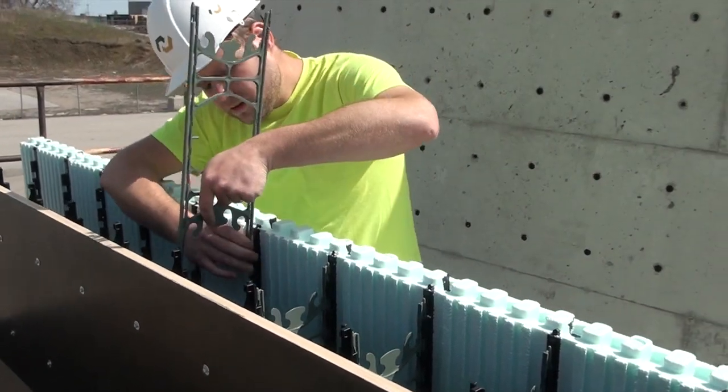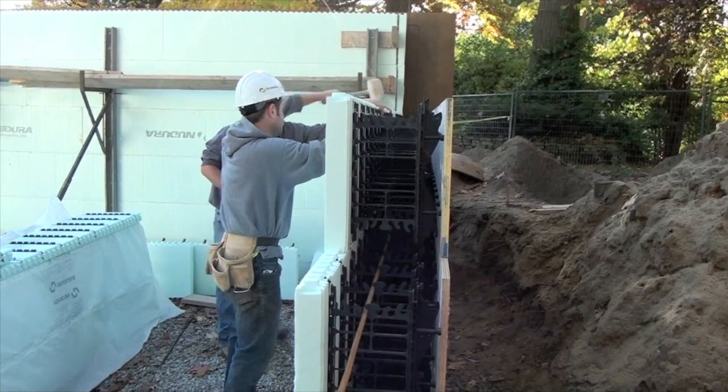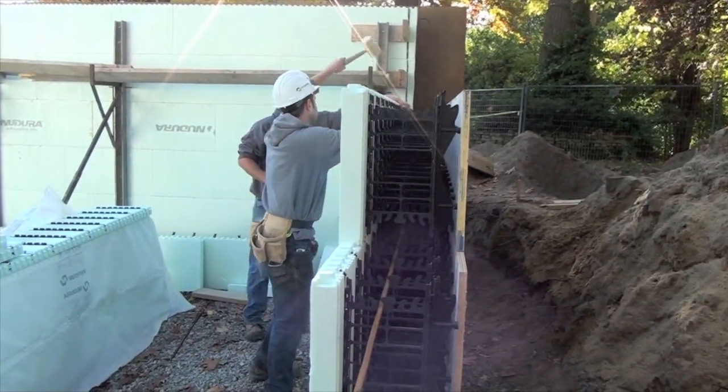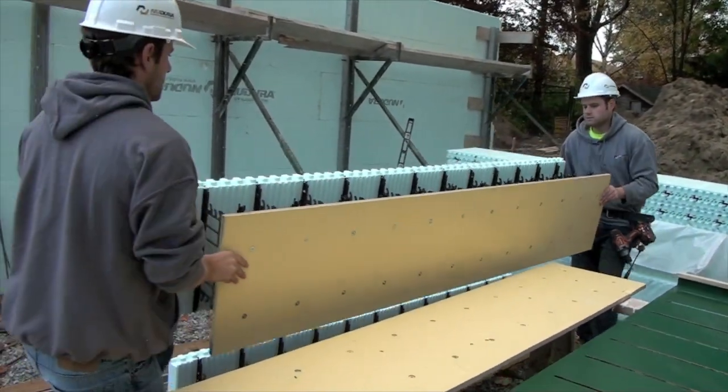Keeping with the innovation that Nudura is known for, the 1 Series form embraces Nudura's Duramax technology, allowing installers to place 12 square feet of wall space in one building stack.